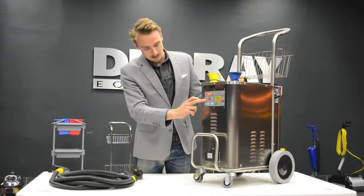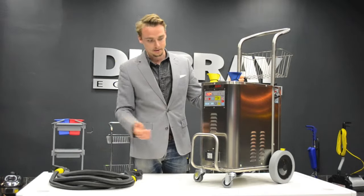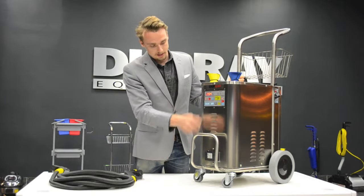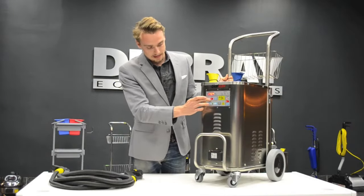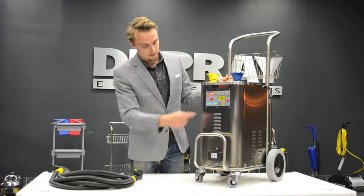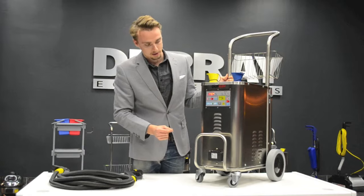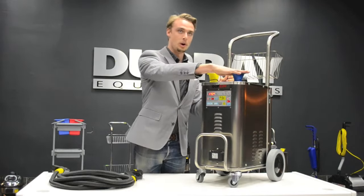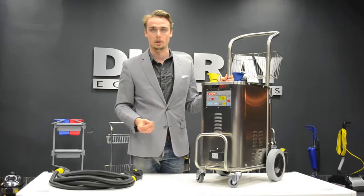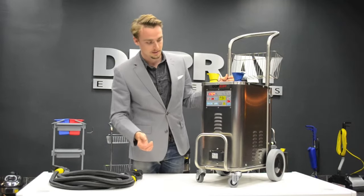On the left side we have three different lights and sensors. The left light tells you that the machine is turned on. The middle will tell you that the steam is ready — this light will come on when the steam temperature and the pressure is at the right amount. And here we have the low water light, so if you are using the water tank, this light will come on when you need to refill it and an audible alarm with beeping will also sound.